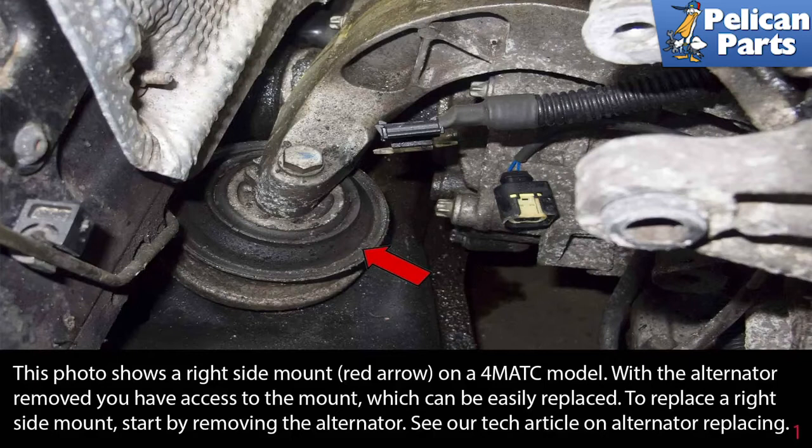This photo shows the right side mount, as indicated by the red arrow, on a 4MATIC model. With the alternator removed, you have access to the mount, which can be easily replaced. To replace the right side mount, start by removing the alternator. Please see the links at the end of this video for additional assistance.